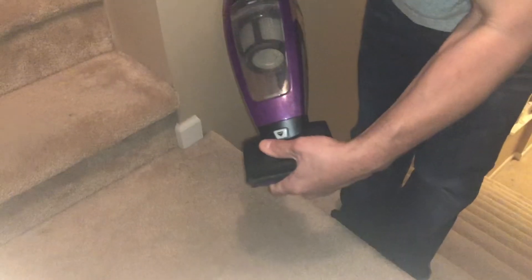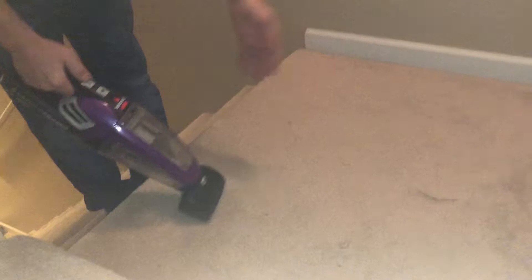That's about it for this thing — I'm pretty happy with it. Let's see if we can clean some dirty stuff. Let's see this thing in action. And this is the dirtiest part of the house, so we're gonna clean the basement stairs.